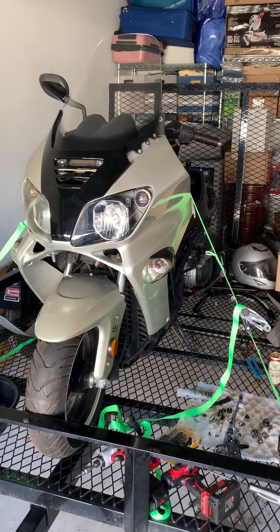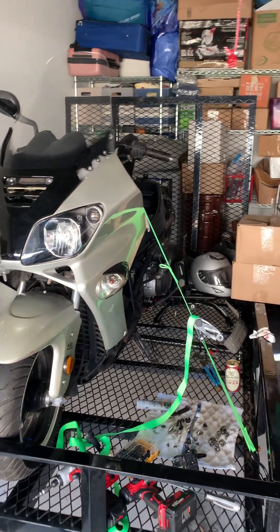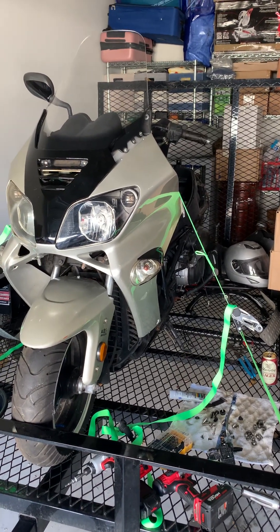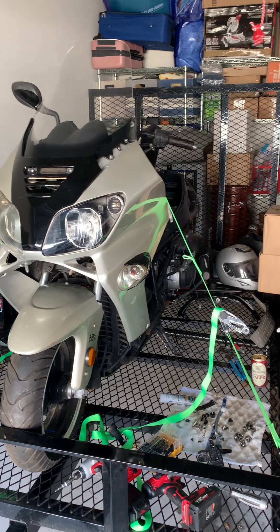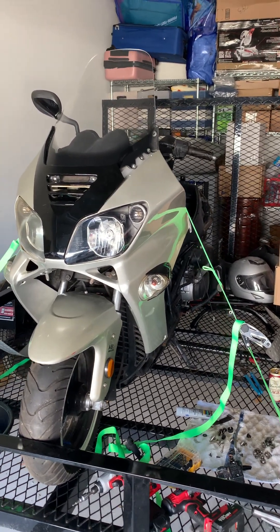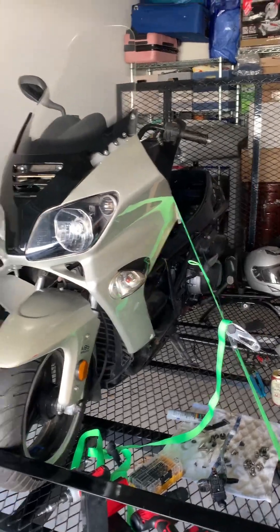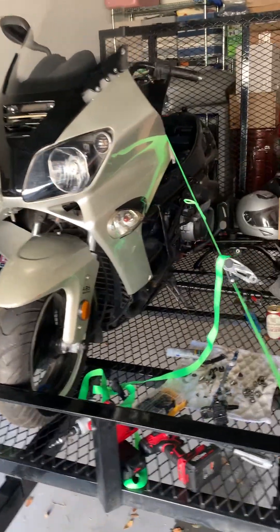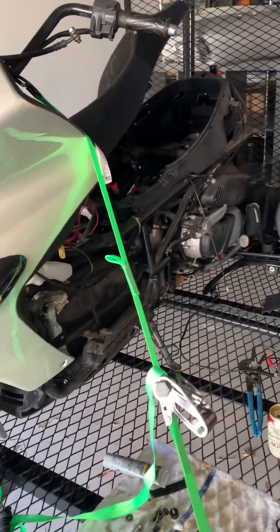Hey guys, got a little update on the John Way 250. I think in the video before I said it was a Yamaha clone, but I don't think that's quite accurate. I feel like this is a Honda clone — a Honda Reflex to be exact. All the body panels and everything look exactly like the Reflex. I don't know where I got that Yamaha information, but I don't think that's accurate.